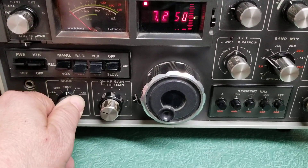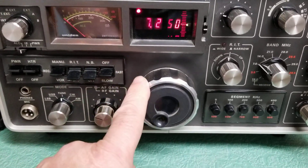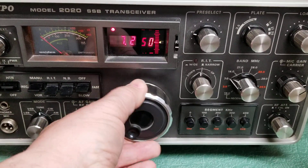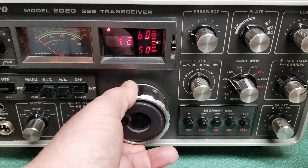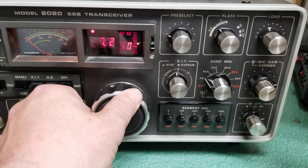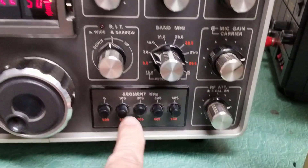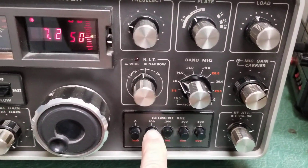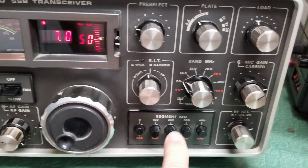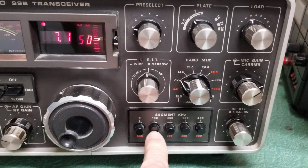Here's your AF gain and RF gain control. Here's your main VFO tuning knob — a very interesting digital display. The way the digits work is by simply pressing the segment down here for the kilohertz. We've got it at 200 kilohertz right now — press the button, there's 100, there's 300, 400, and so on. That's how that works.